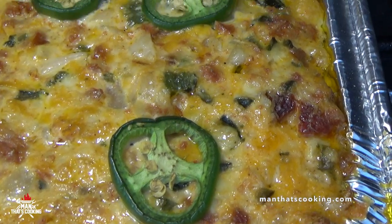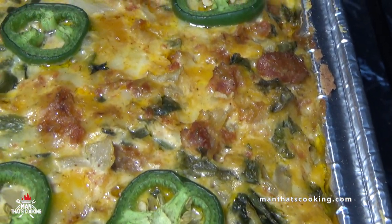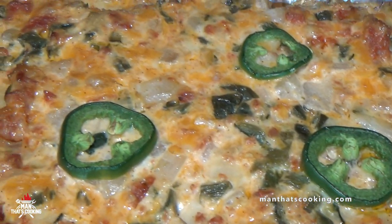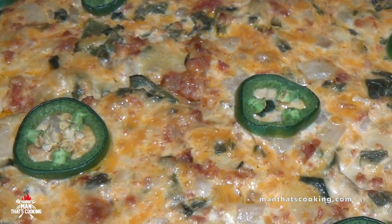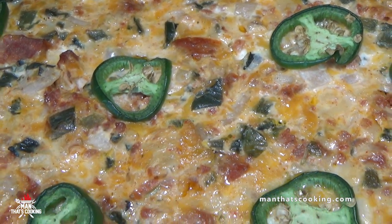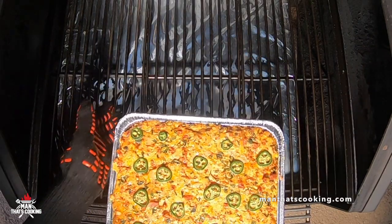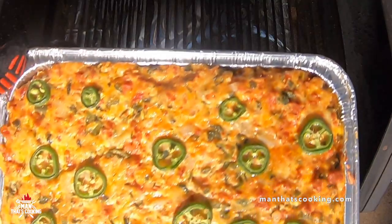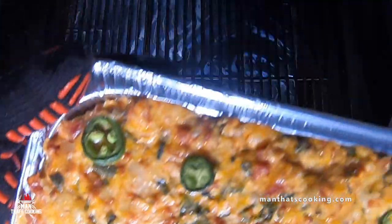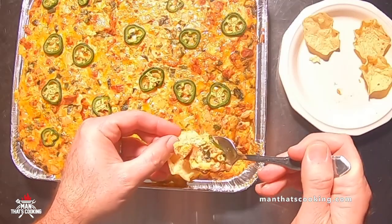Take a look — this is about an hour in. The jalapeños are still nice and green and probably crunchy. You can go longer — the cheese is starting to get dark but it's up to you. Take this off the smoker — oh yeah, is your stomach growling? Scoop some up, load one up, take a bite.